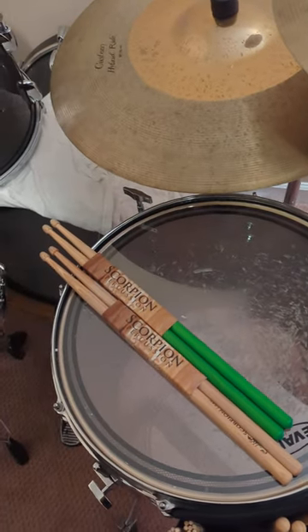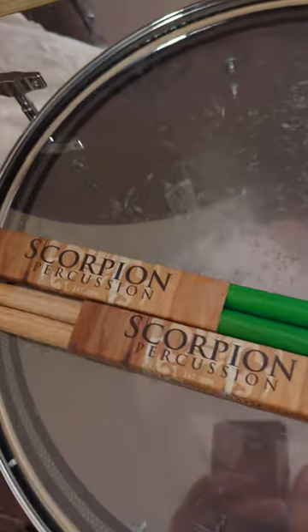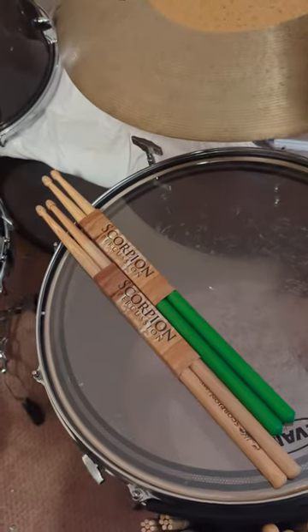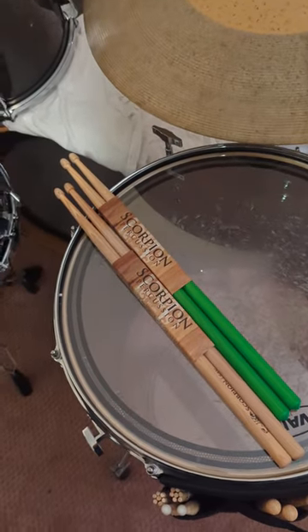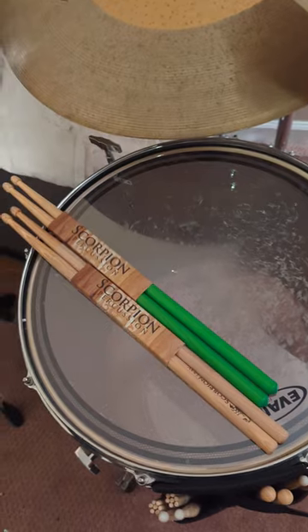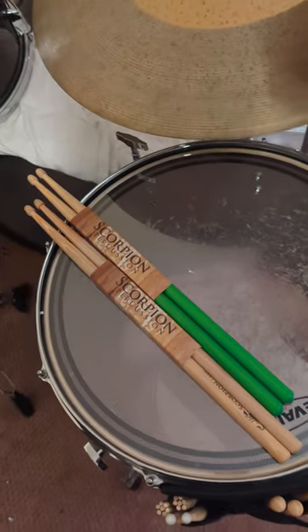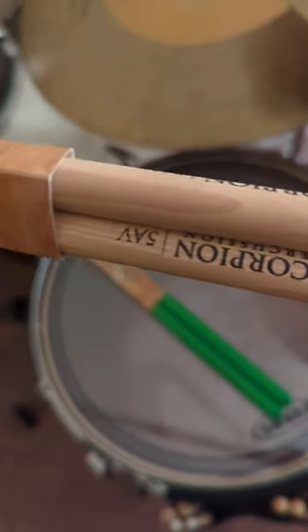Hey everybody, just doing a quick short video. I got these Scorpion Percussion sticks in about a week ago. I finally got the chance to play with them. They're solid. I got a 5A — I thought I was playing a 5A, but I'm actually playing a 5B currently. But these are really nice. I'm going to definitely stick with these going forward.